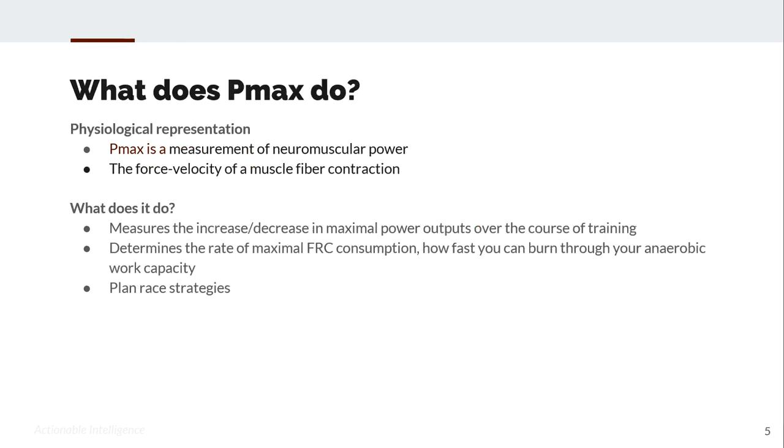What does PMAX do? It's a measurement of your neuromuscular power — how forcefully, but really more how quickly, your muscles can contract and expand. It is also a measurement of the force-velocity of a muscle fiber contraction. Basically those two are the same thing, but it really is about how fast the muscle can function. Force and power are part of that, but quickness is the key measurement.